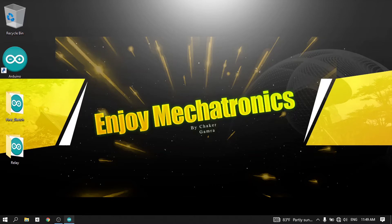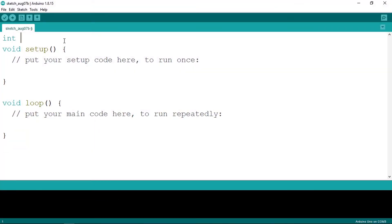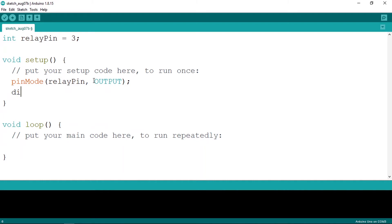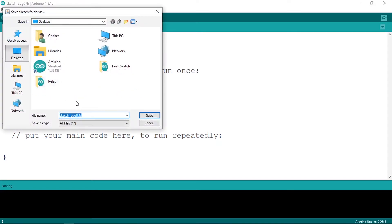Now let's go to the code. First, add a new variable called relay pin set to pin number 3. Under the setup function, configure it as an output using pin mode, passing in output. Then change the state of the relay pin to high using digital write with the relay pin and the high keyword. Let's save and upload this code.